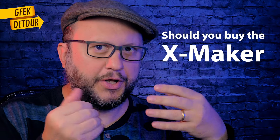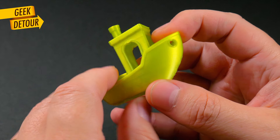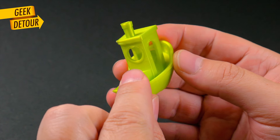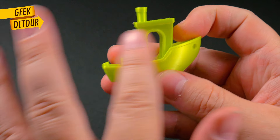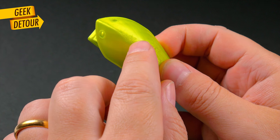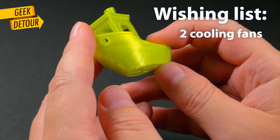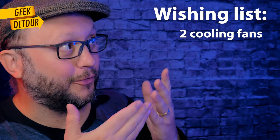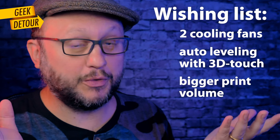So, is this printer for you, for your kids, or students? I was not financially compensated to make this video. I think it's awesome when a printer out of the box prints a 3D Benchy like this — no stringing, good overhangs, very very smooth. This side is perfect; the other side got a bit overheated. I think it would be fixed by tweaking the settings, but even better would be a second part cooling fan. I would also love auto leveling with a touch sensor to avoid losing rafts, and a bigger print area would be cool as well.